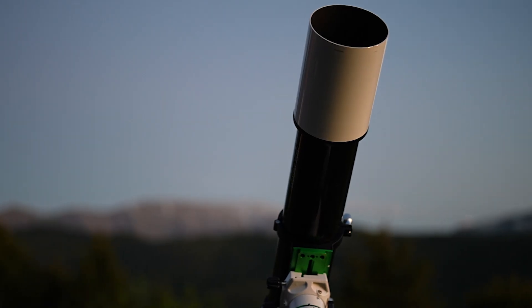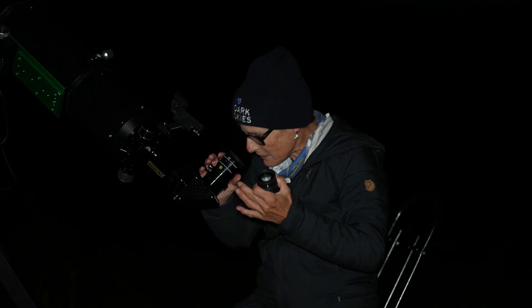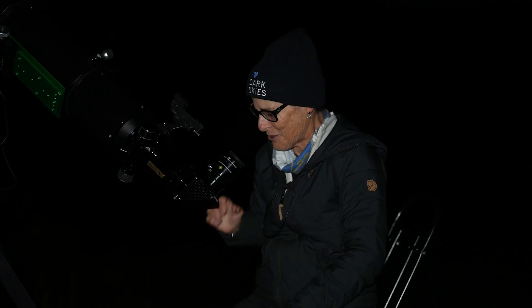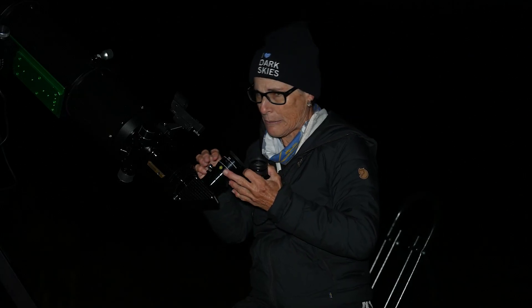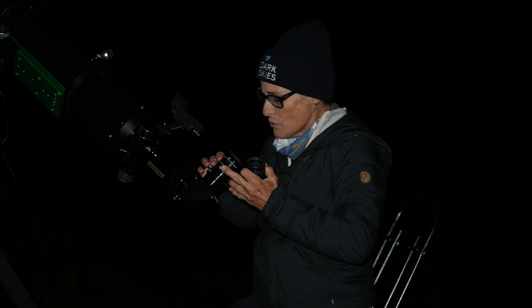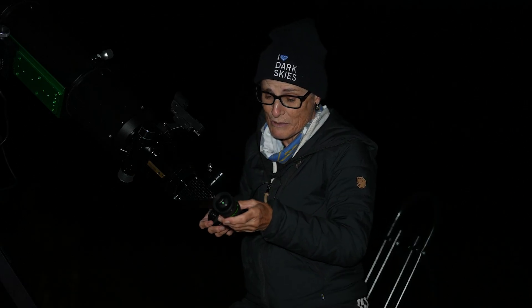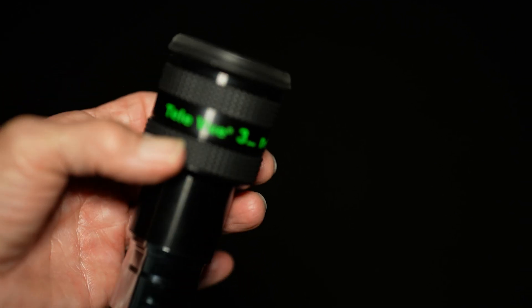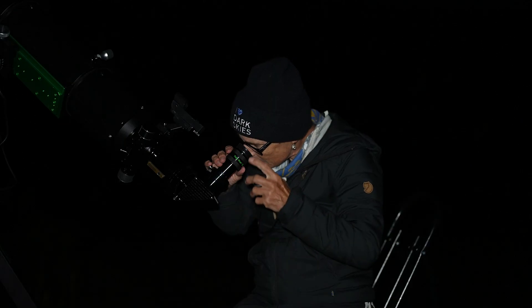I'm looking at Saturn first with the six inch refractor. It's a 1200 millimeter focal length and I'm starting out with a 24 millimeter eyepiece, so that's only 50 times magnification. It looks nice and crisp but it's tiny, so I'm going to increase the magnification. The seeing is much better than when I looked at it at opposition — it looked horrific then. So I'm going to go right to my highest magnification, which is this three millimeter Teleview D-Lite, giving me 400 times magnification.